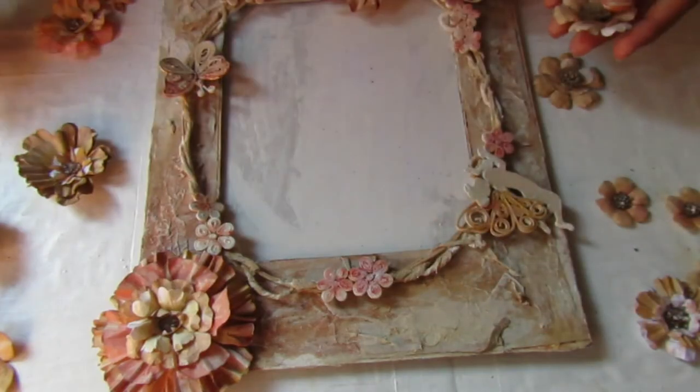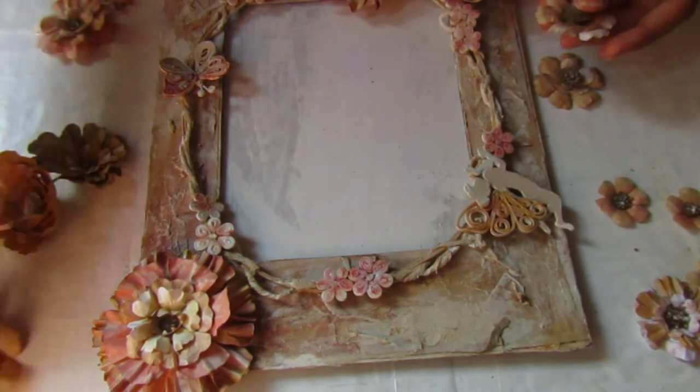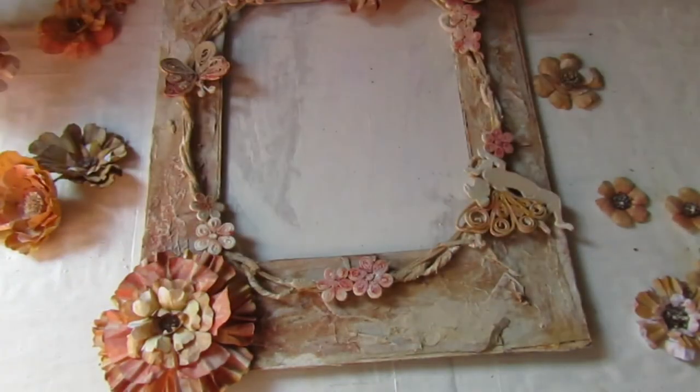I want to show you these flowers — different shapes, sizes, and textures. I really love them.